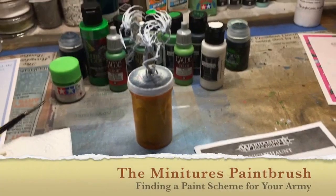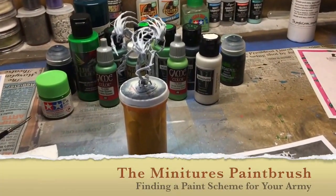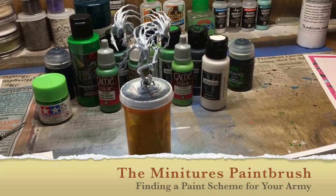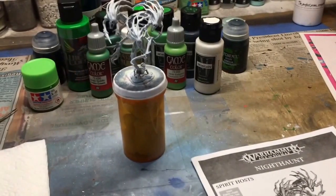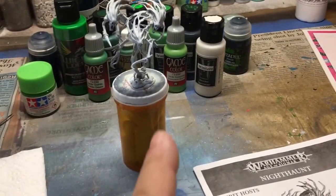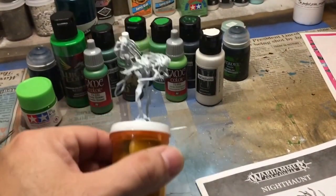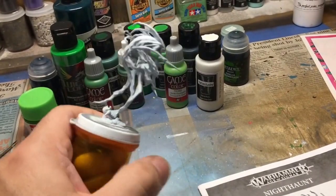Welcome to the Miniatures Paintbrush. Today we're going to talk about finding a paint scheme for your army. It's Rob from the Miniatures Paintbrush and I'm here to talk to you about finding a theme for your army. This is one example of how I would find colors for a specific army or something that's reoccurring, like these spirit hosts that appear on other models within the Death Army, which I'm trying to amass and paint.